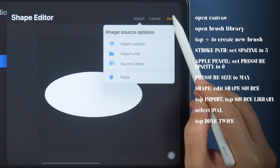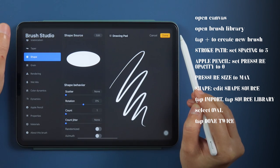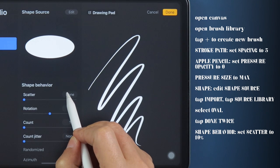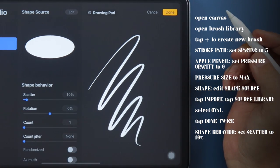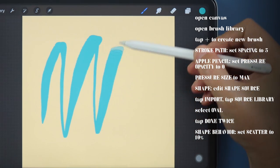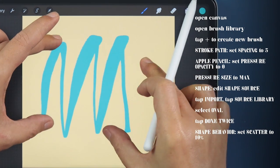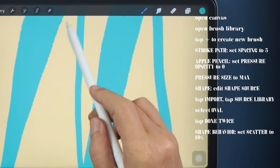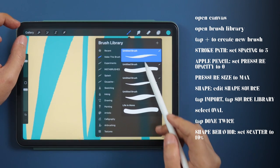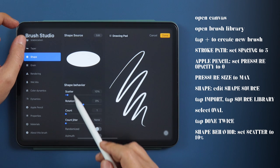Tap Done twice to save the selection. Under Shape Behavior, set Scatter to 10%. If you want less or more inkiness, just adjust the setting accordingly.